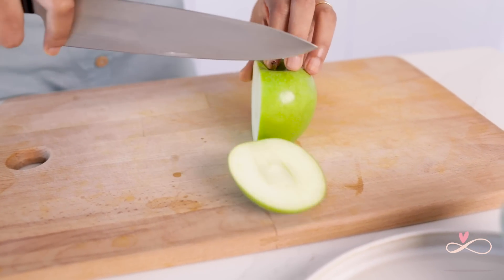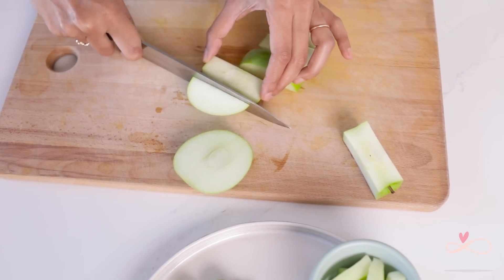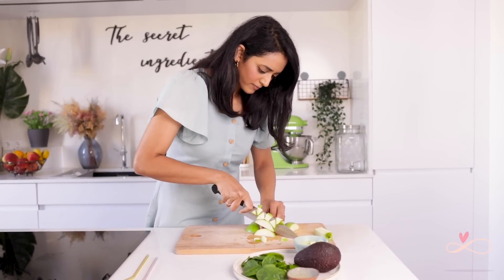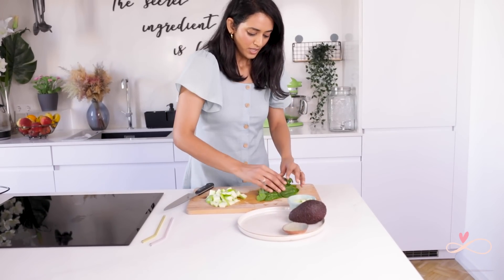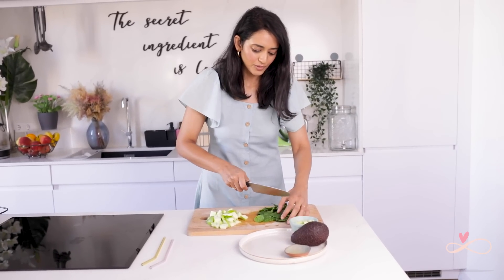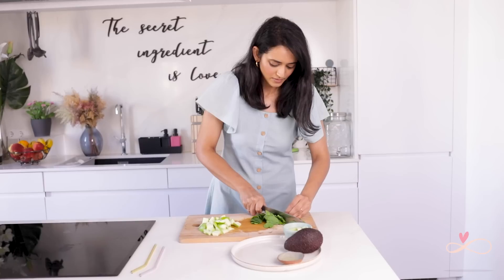First we're going to cut the apple — I'm going to leave the skin on and use the full apple, because I get my apple-a-day dose that way. For the spinach, I'm using baby spinach here. You can eat it raw, but if you're uncomfortable eating it raw, just blanch it in hot water for about five seconds and then put it in ice water.